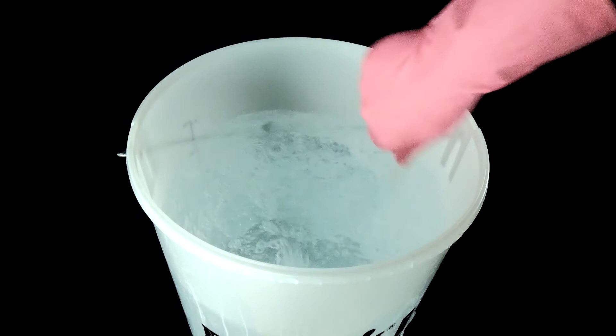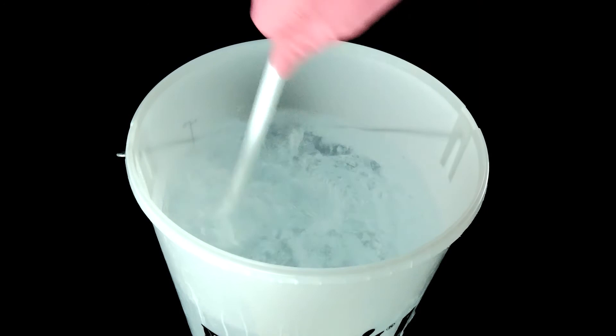The Camden tablet works immediately at removing chlorine and chloramines, but to be safe, leave it for a few minutes. Then you can use your 3 litre jug to add to your beer as needed.